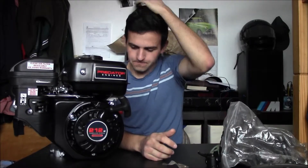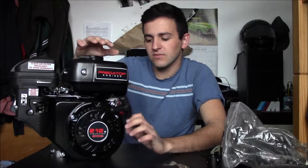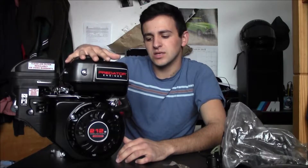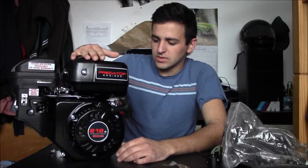With this engine you can do pretty awesome modifications to make it a lot more powerful than just 6.5 horsepower. Some history: this engine is actually a Honda clone. What the Chinese manufacturers did is they took the Honda, completely copied everything inside, and made this engine. It basically is a Honda and it runs like one — sometimes even better than Hondas in cold weather.